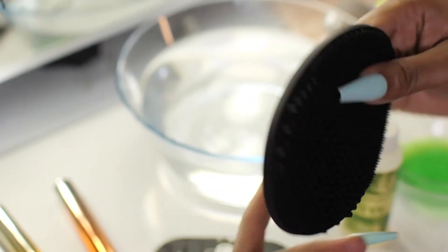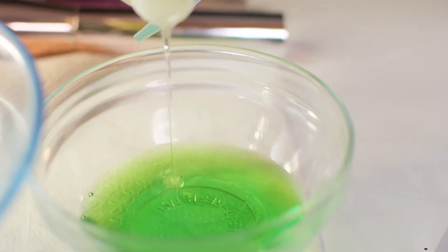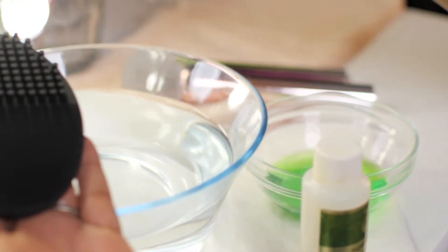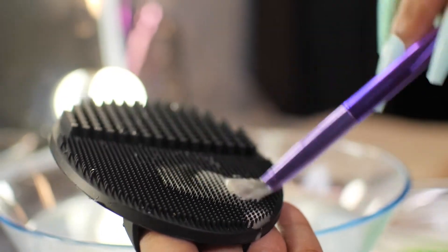Insert your finger under the strap and hold the cleanser pad in the palm of your hand. Add water, a bit of your favorite brush cleaner solution, and swipe brushes back and forth on the pad until the brush is clean. Rinse well and air dry.